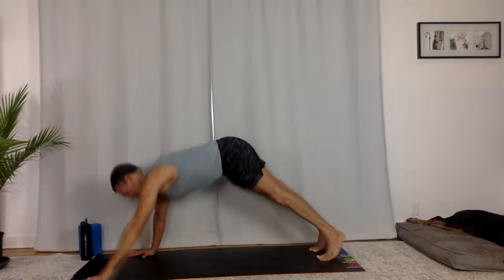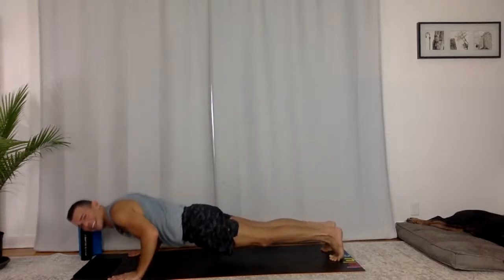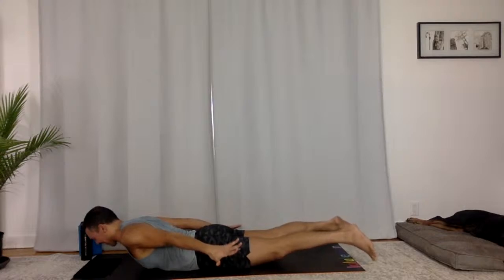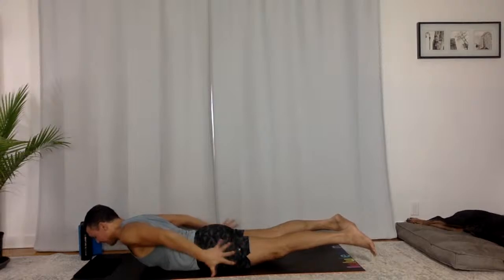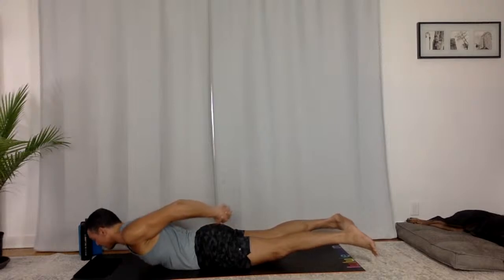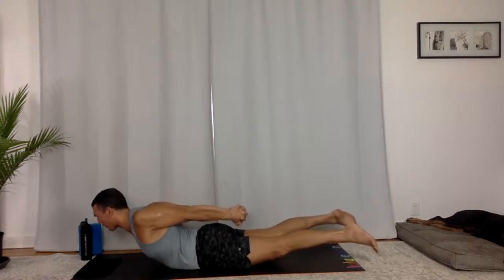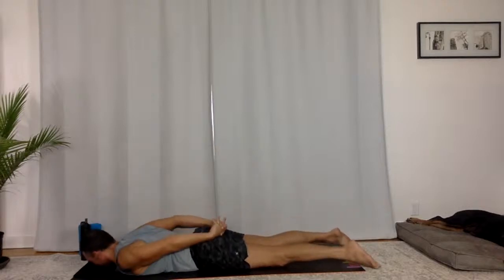Come to high plank. Lower all the way down to your belly. Right away pop up — locust, like you're flying. Arms back. Both legs extended, turn your pinky toes down. Integrate your shoulders. Take a big breath in, stay for the breath out. Stay in the pose. Interlace your hands — bound locust. Knuckles press back. The center of your chest lifting up and forward. Take a breath in, yogi. Hold for the breath out. You've got this — stay, stay, stay. And then release, come down. Good work.